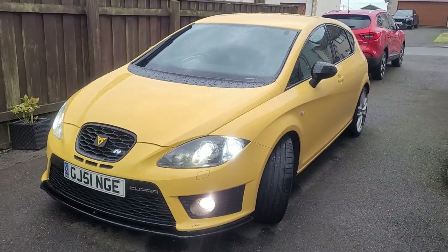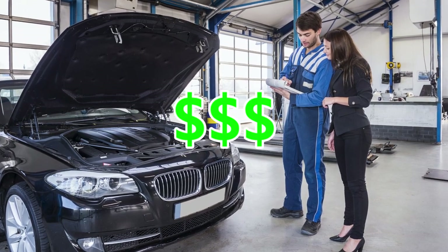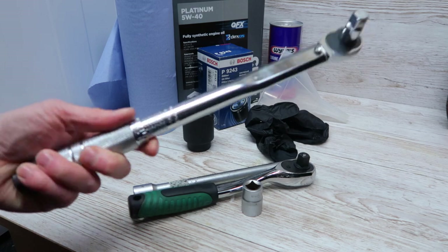How's it going? I'm Kev and this is the North Coast Workshop. Today what we're doing is changing the oil and filter in my Seat Leon. You can take the car to a garage and pay them to do it for you, but if you want to save some cash and you've got some basic tools, you should give it a go yourself.